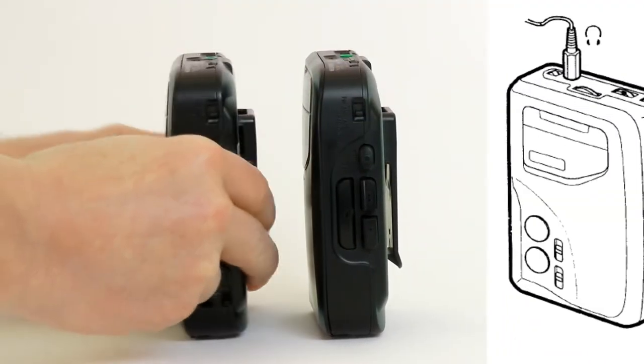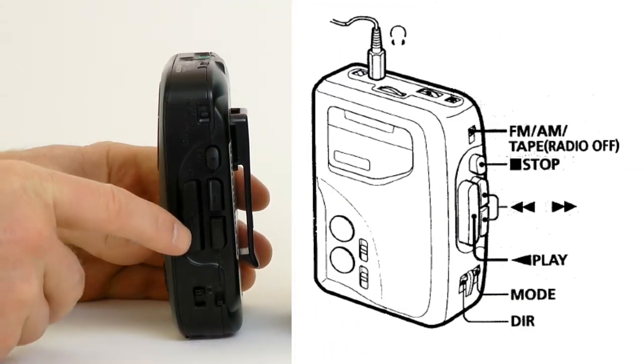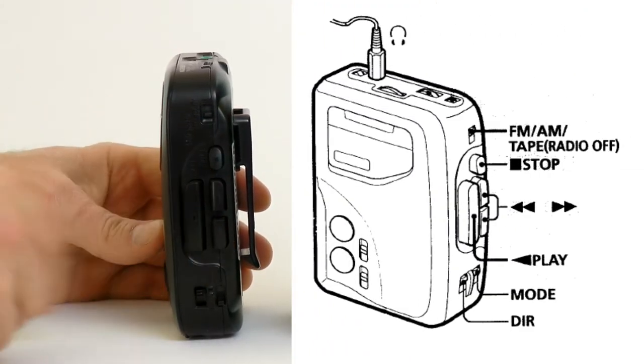On the right side there are FM-AM tape selector and play, stop, fast-forward, and rewind buttons.